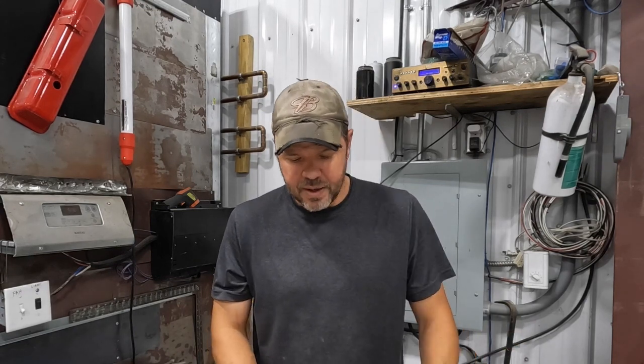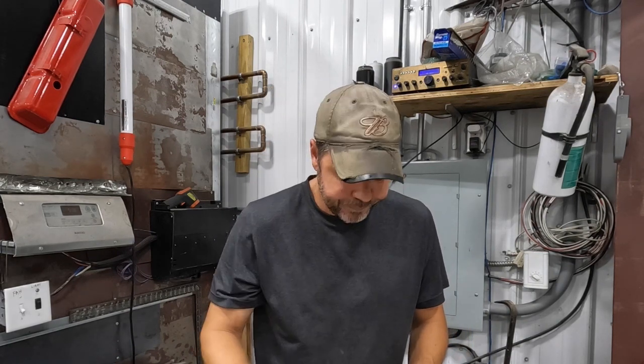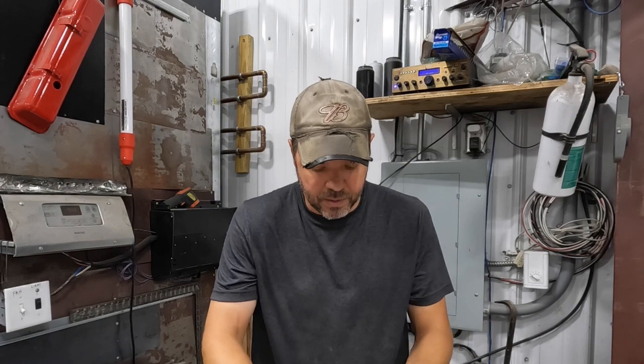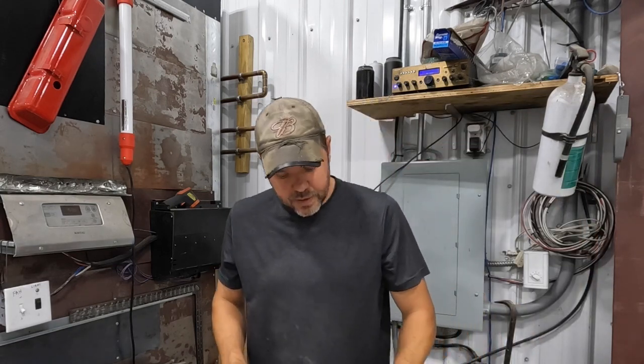To do a single or a double flare, you're going to need a flare kit. This one is the Aries Lifetime Warranty kit, about $40 off Amazon. I've seen them for $20 with different variations, but they all have the same basic stuff. They usually come with a little pipe cutter, a device to hold your line, the actual flaring tool itself which cinches down inside your line, and for a double flaring kit, these little inserts which are the double flare part.